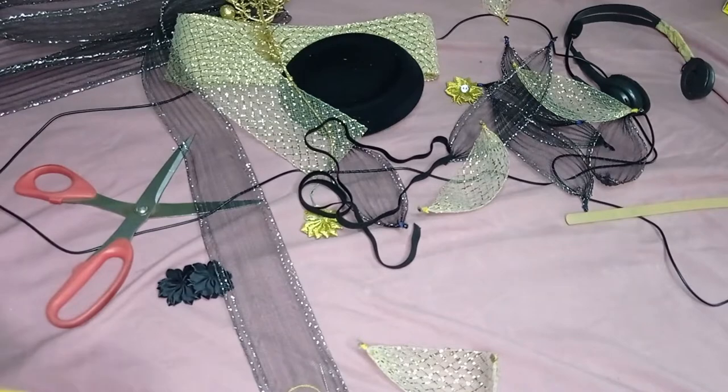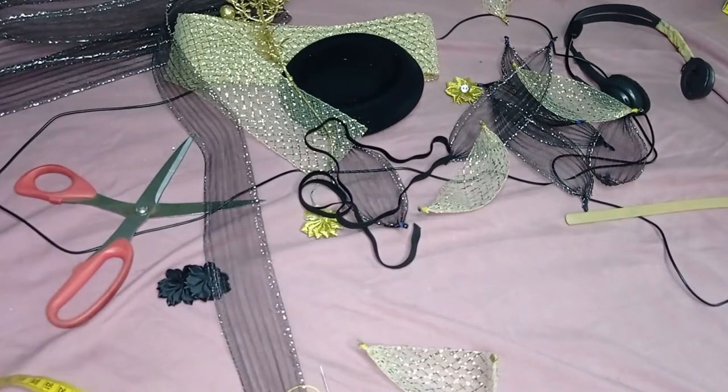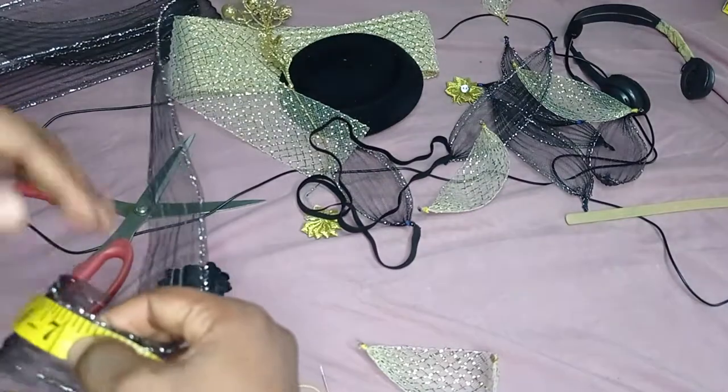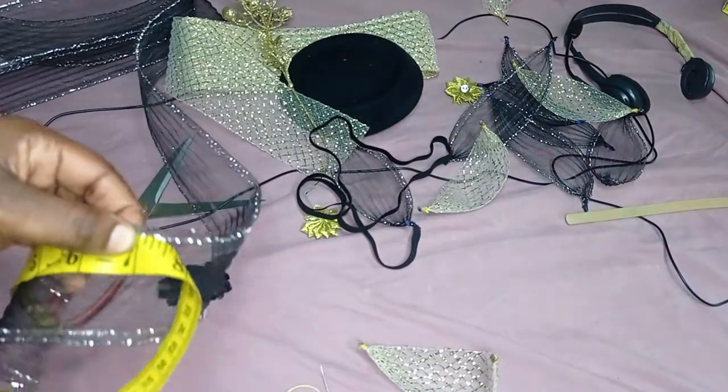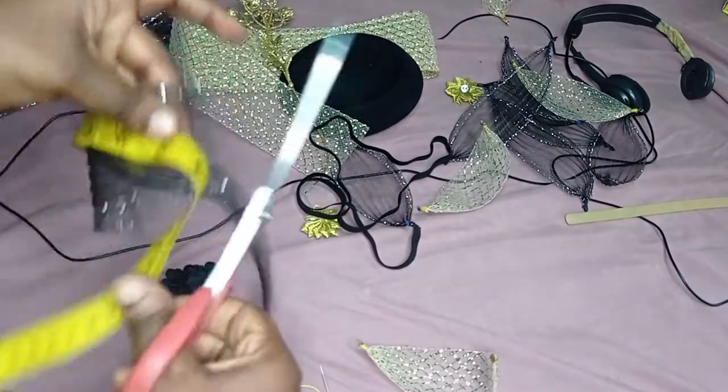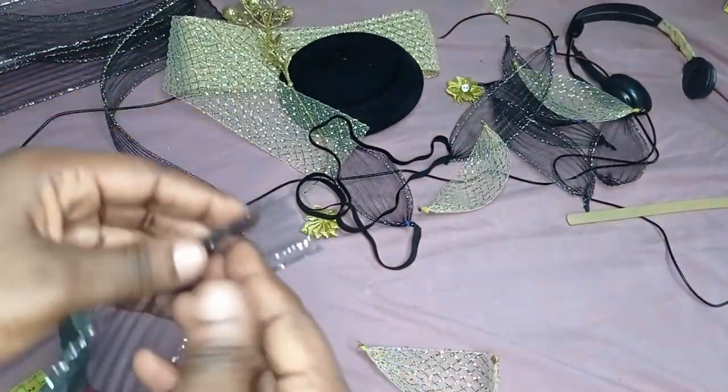The first thing I'm going to do is measure my crinoline. For this project I'm using seven inches each, so I'll measure seven inches and cut it.